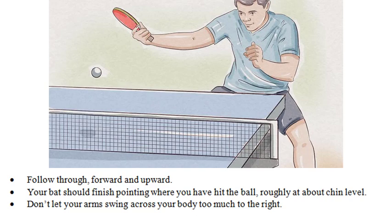Don't let your arms swing across your body too much to the right. Always get back to the ready position.